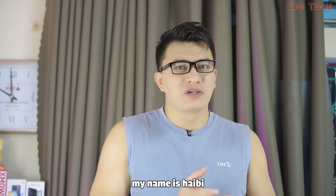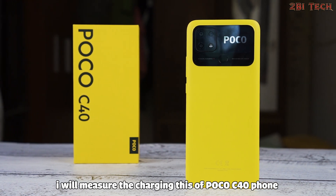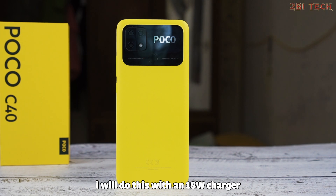Hello friends, my name is Haiby. Welcome to my YouTube channel. I will measure the charging speed of the Poco C40 phone. I will do this with an 80W charger.